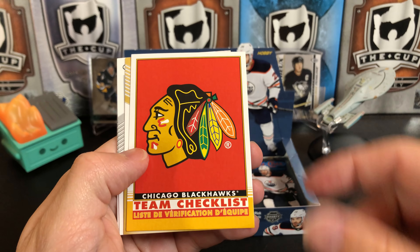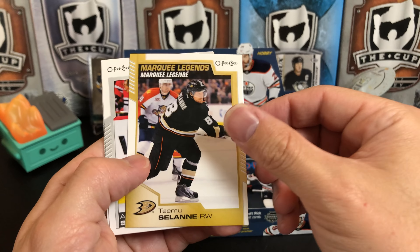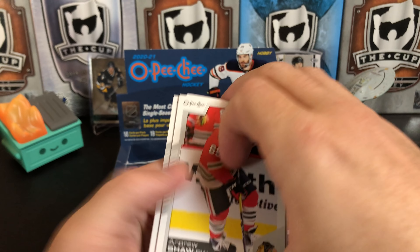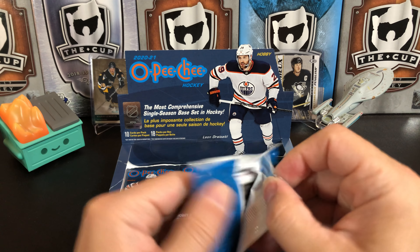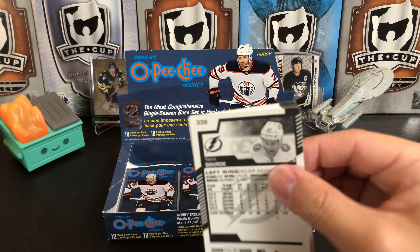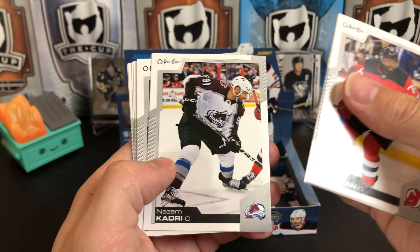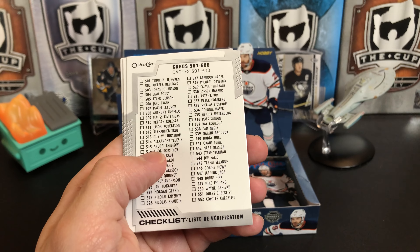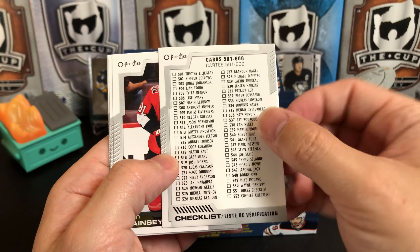We've got a team checklist of the Hawks. We've got a Marquee Legend — Teemu Selanne. Andrew Shaw, TJ Brodie, and John Gibson. Getting down near the bottom — looks like we have five packs left. With that retro blank back, it's been a pretty cool box. PK Subban, Peter Mrazek, Nazem Kadri, Michael Kempe, Eric Johnson Retro. This is the old school checklist — this is how they did it when everything was made out of this cardboard stock. Unlike Upper Deck Series 1 and 2, you don't get any players on here, you just get little checkboxes.